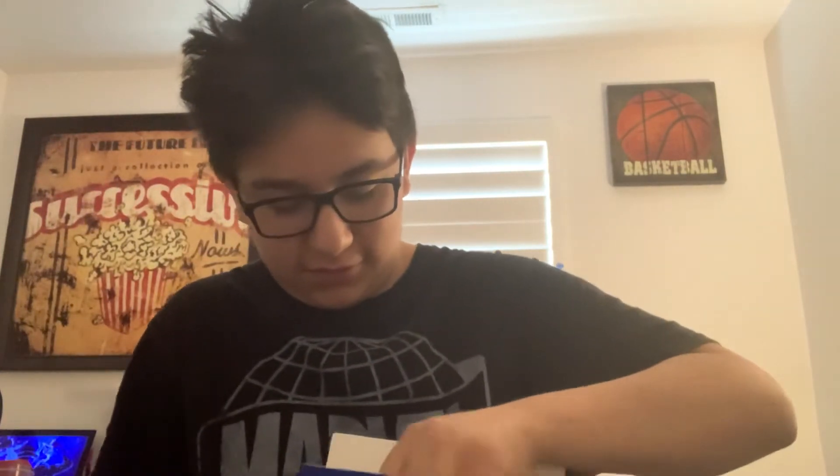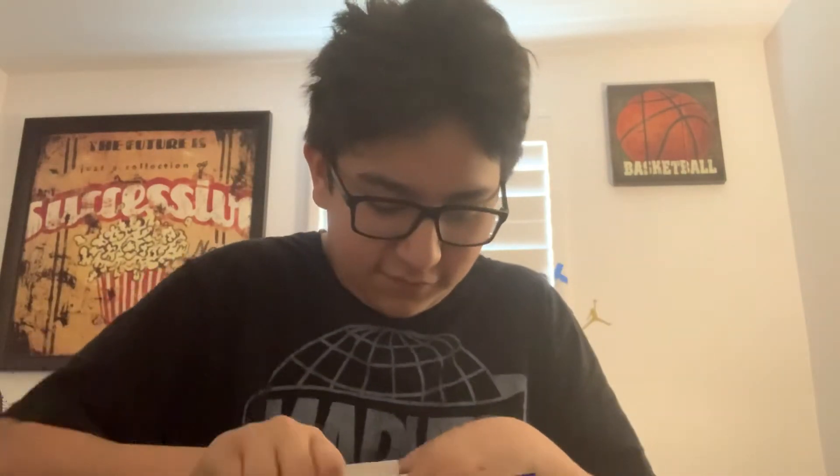Oh my gosh. I'm terrible at this. What's going on? What the heck? I'm not even sure what's going on. Oh, there we go, guys. Almost got it. Clearly, I'm very good at opening this.